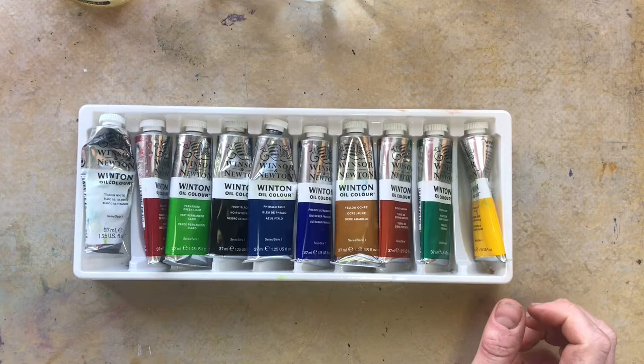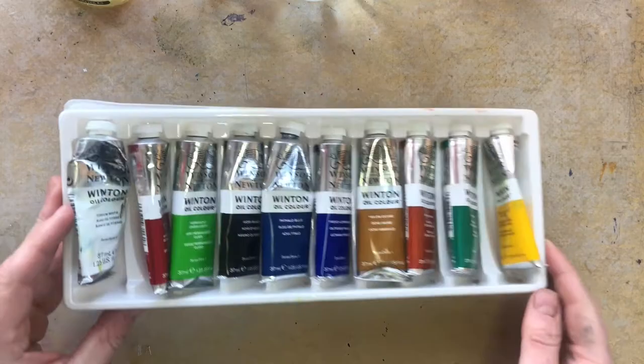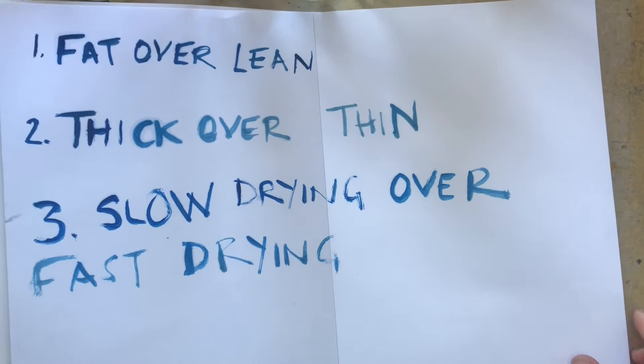To summarize what we're going to talk about: fat over lean, thick over thin, and slow drying over fast drying. If you remember those things, that's really going to help you with your oil painting. Those are the key rules here — fat over lean, thick over thin, and slow drying over fast drying.